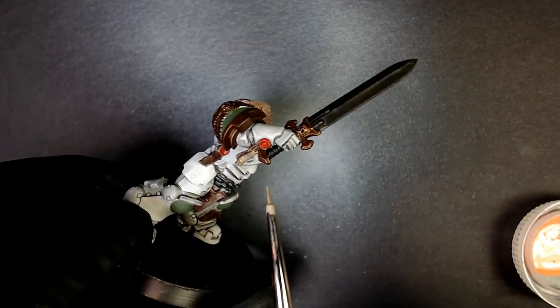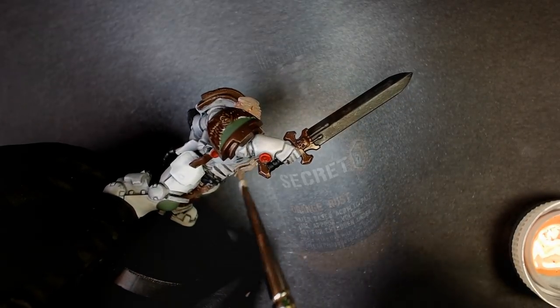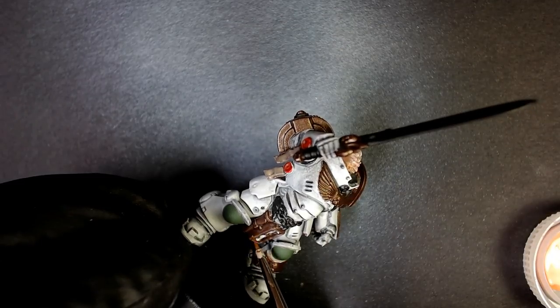Orange Rust — just an amazing color. We're going to bang down a quick glaze, edge highlight, combo off on the chain jewelry. I don't know what it is — a reliquary, I guess. And a scroll. You're getting a little bit of that Orange Rust on top of that Brown Rust. Looking solid. Drop a crisp edge there, make it interesting.